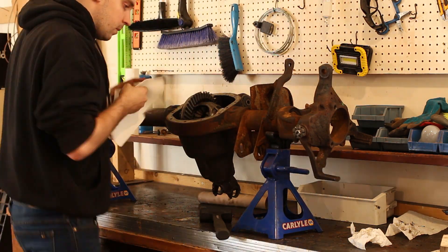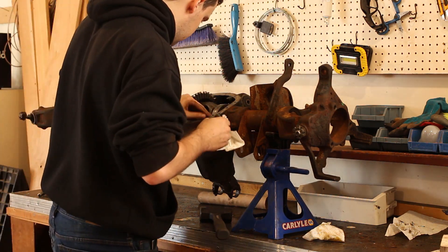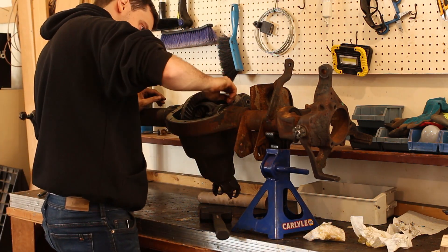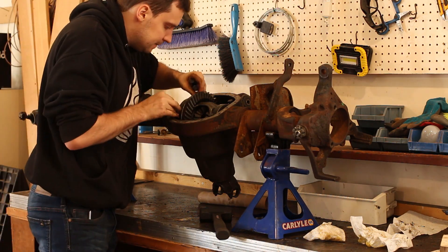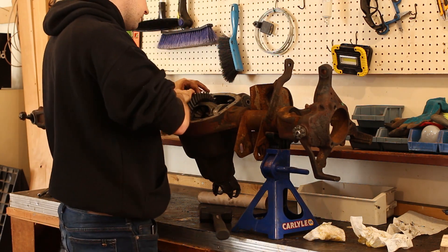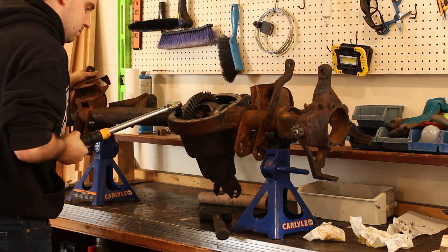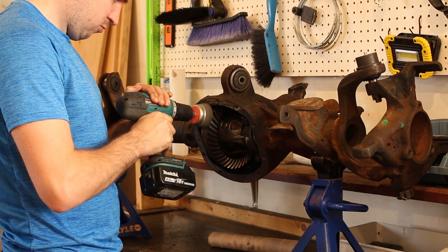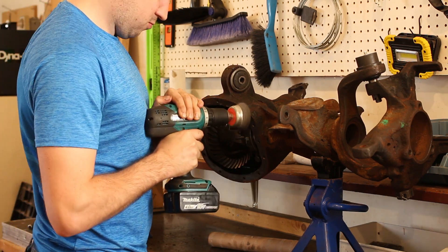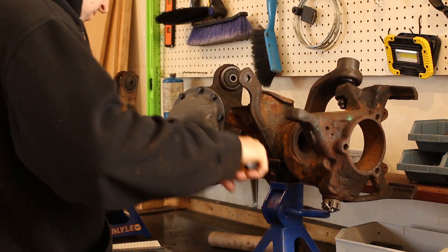I'm happy to report that at the time of writing this script I've driven about 4000km and everything is fine. And if one day it blows up, low-pinion Dana 30s with 3.73 gears are a dime a dozen at a junkyard — I can always do this again and do it better. So just avoid suffering from analysis paralysis. They say you need to put the caps back on in the same location and orientation you took them from; not really sure why, but I won't argue with it. As usual, thanks for watching, I hope you've learned something new, and do be on the lookout for the rear Dana 35 rebuild which I'll be posting in about a month.